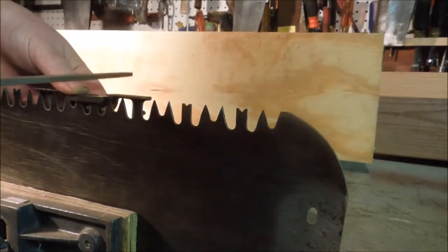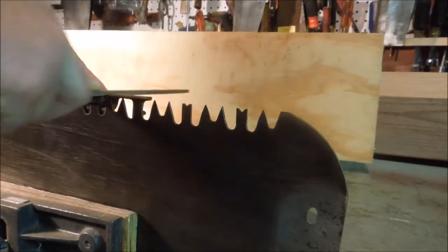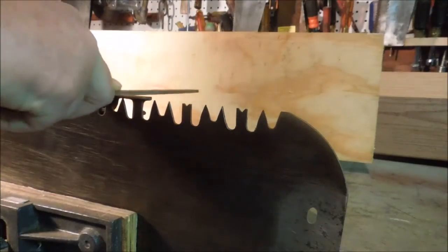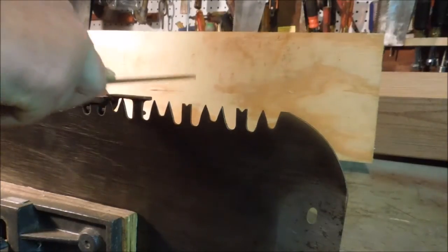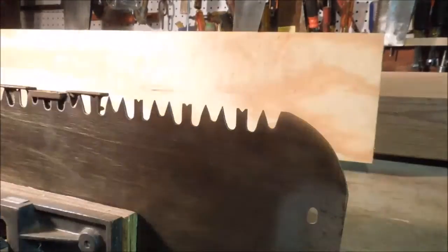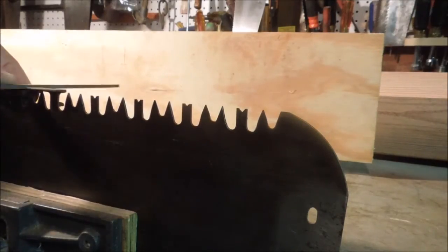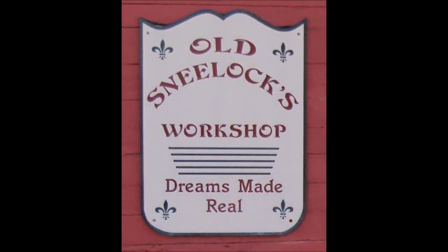I'll go down to the next tooth and do the same thing, until I've done all the teeth on the saw blade. Old Sneelock here again — thanks for watching. Have you subscribed yet? If you enjoyed the video please take a moment and click the thumbs up.